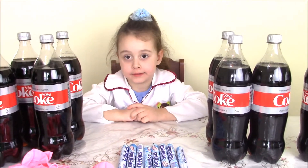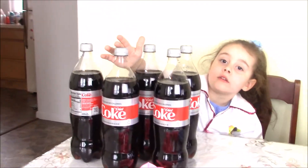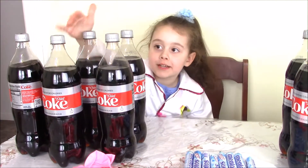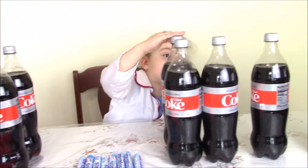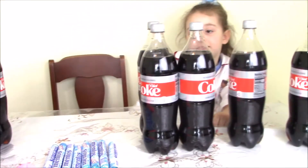Now I gotta count. So how many Mentos do we have? One, two, three, four, five, six, seven, eight, nine, ten! Ten Mentos!